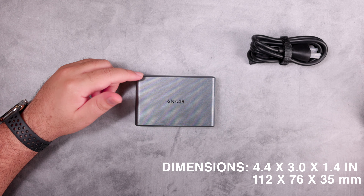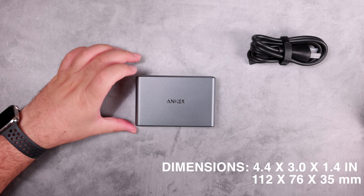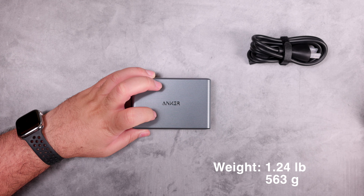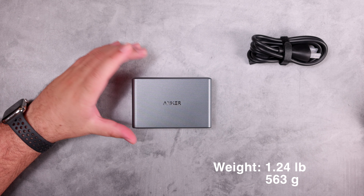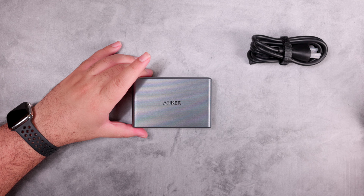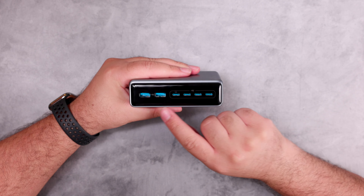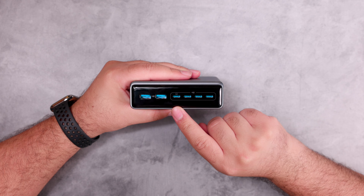This device does not have a smart display. It has two USB-A ports, four USB-C ports, and another port for the AC outlet. The device is fairly heavy. Its physical dimensions are 4.4 by 3 inches and it is 1.4 inches high.